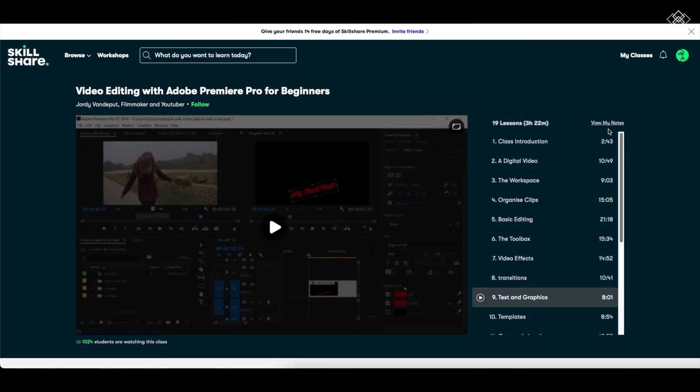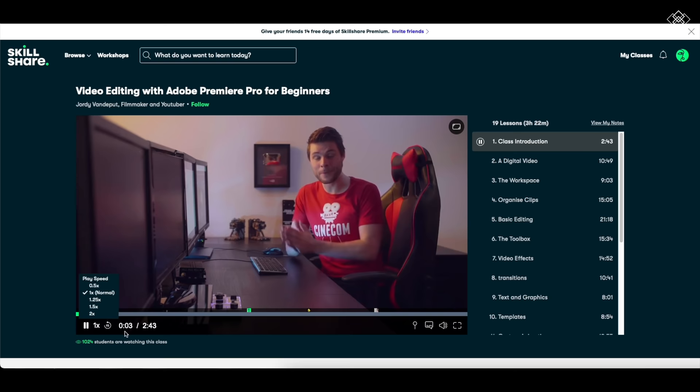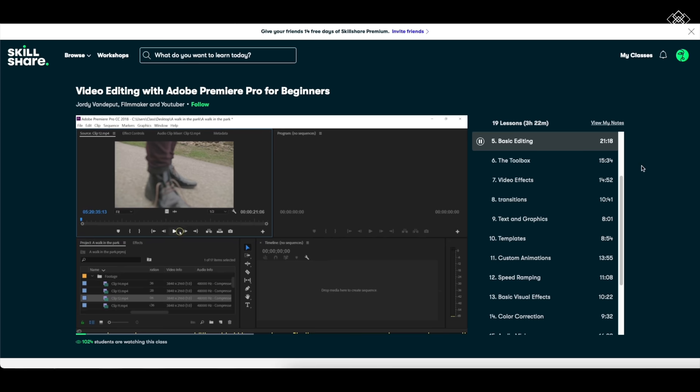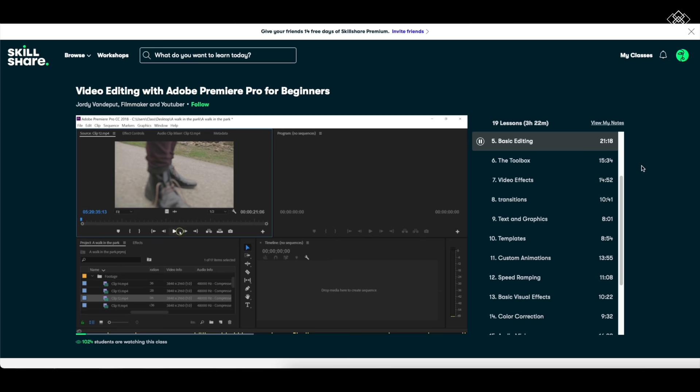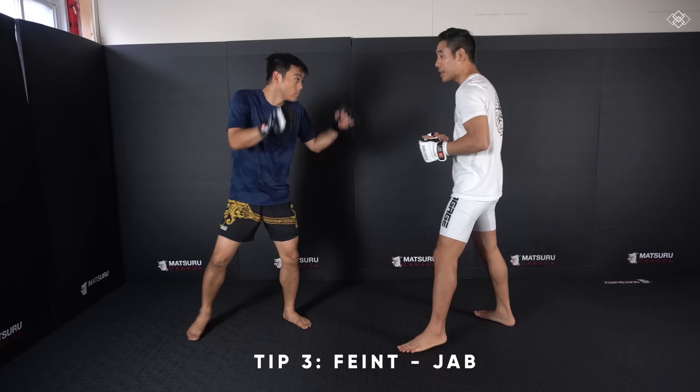The specific class I took is called Video Editing with Adobe Premiere Pro for Beginners, taught by Jordy van den Berg. Some of you may have noticed a huge difference in my editing — I normally rely on Final Cut Pro but I've just started incorporating Adobe Premiere into my videos. Skillshare is created specifically for learning, meaning there are no ads and they're always launching new premium classes. The first thousand of my subscribers to click the link in the description will get a free trial of premium membership.